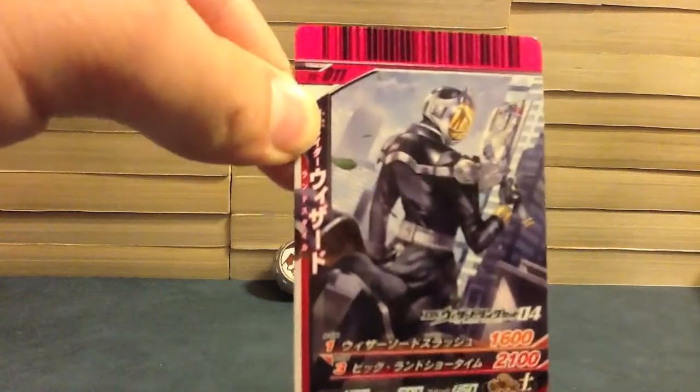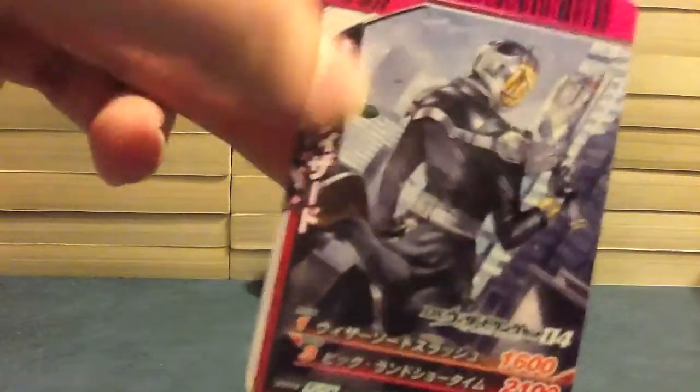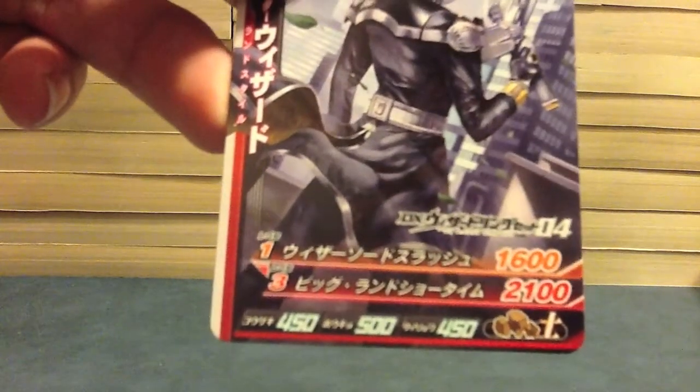So let's look at the card first. We see Land Style, trying to be a badass over here. It is Card TS-011. The name coming out of Wizard — Land Style. DX Wizard Ring Set 04, right where it came from, all the card text there.